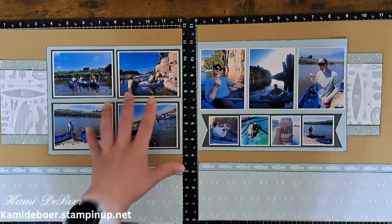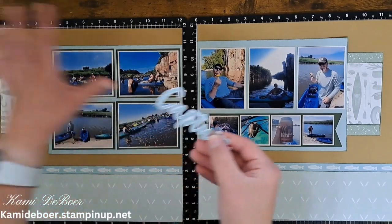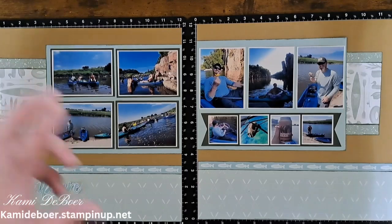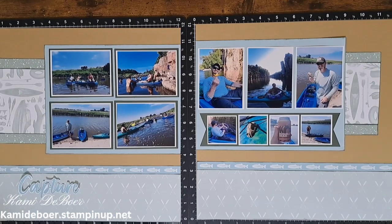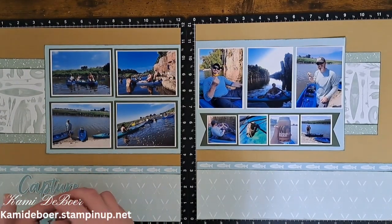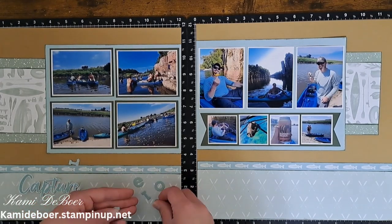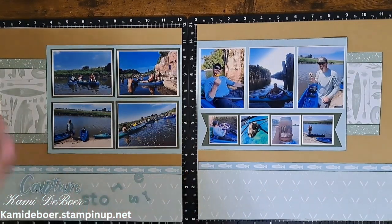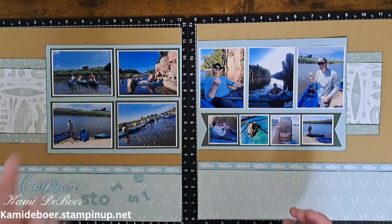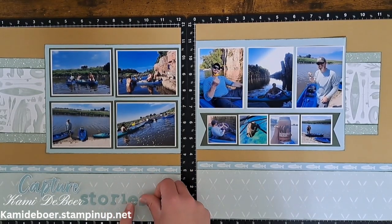My title - I stamped 'capture.' A while back I did one of my nephew at the playground and I used all those cameras - capture was on there and you could do capture memories, capture family, capture smiles. In my case I just stamped out 'capture' and then I fussy cut that. It doesn't actually come with a coordinating die cut. But then from my alphabet dies I did 'stories.' I thought that fit perfectly because this day was just filled with stories - like you couldn't make them up. From right off the bat as soon as we got in, the fish started jumping. One literally almost landed in her lap. So from the second we got into the water we were just laughing and had so many stories to tell.